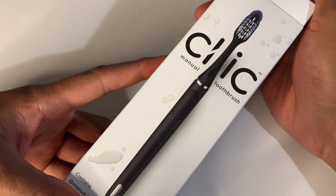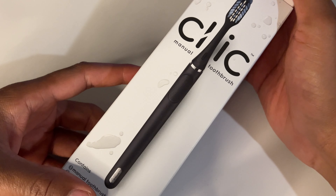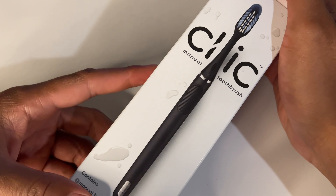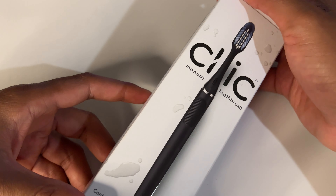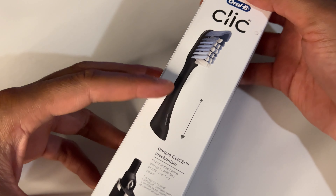I'm going to show you how to use the Oral-B CLICK manual toothbrush. I'm going to be showing you how to install it, how to remove the head, as well as the battery on this toothbrush. This is made by Oral-B — it is a relatively new toothbrush.